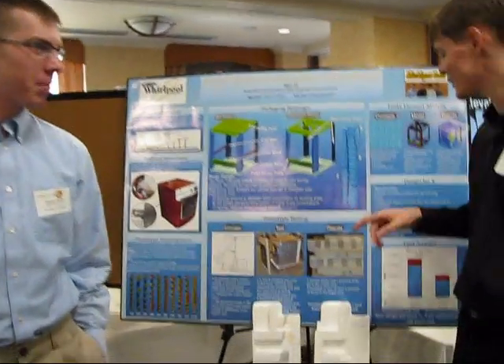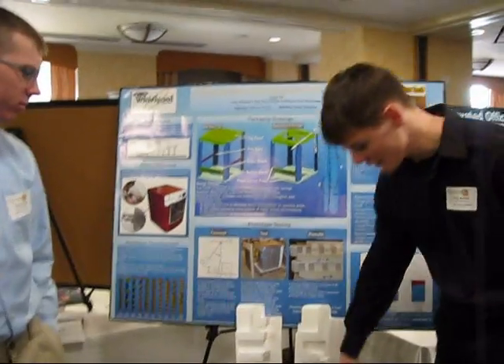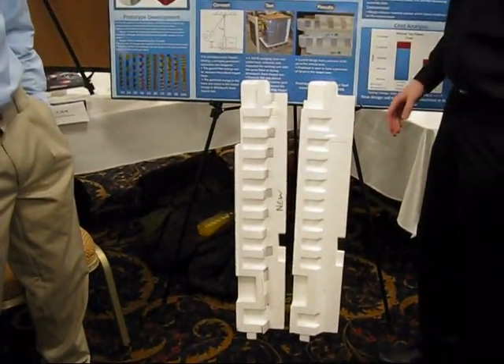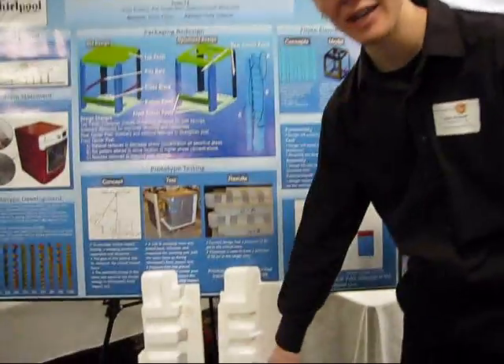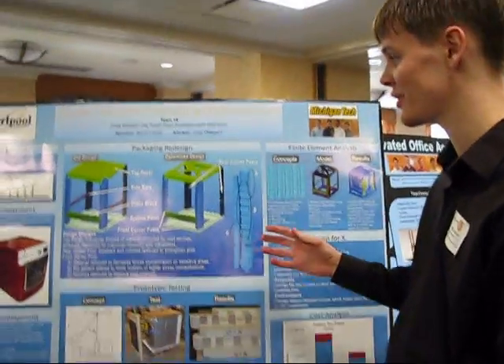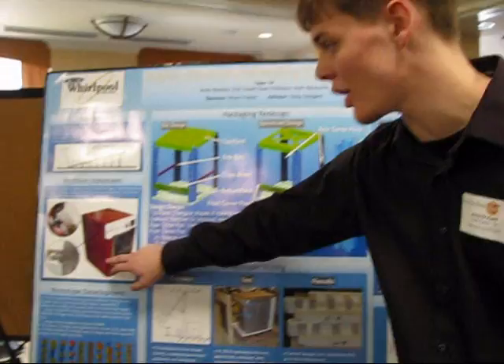We've changed three main things. We've moved a notch — this notch right here — in order to strengthen it. We've also changed this rib design in order to change where loads are transferred into the side of the washing machine.